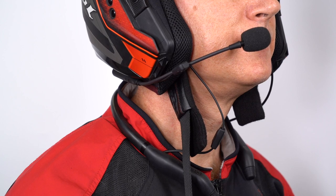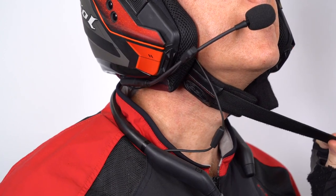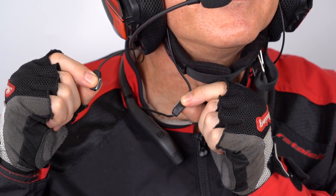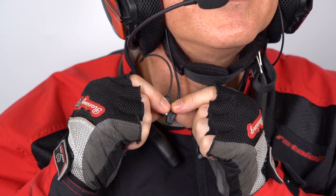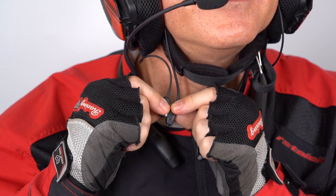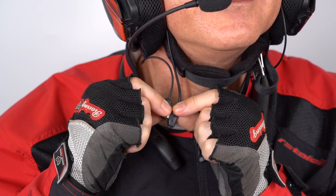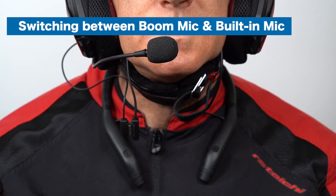Then let the chin straps go behind the wires and tighten up the straps. Connect the pogo pin of the boom mic and M plus together, but please point the pogo pin plug of the boom mic downward and ensure the wire remains horizontally straight, or it won't be connected correctly to the pogo pin socket of the earpieces. Finally, you are ready to talk.